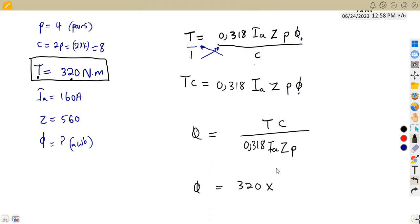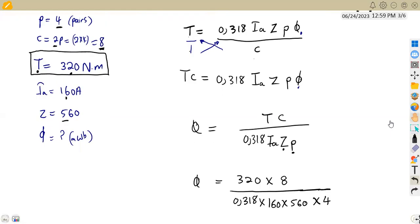So we have 320 × C, where C = 8 because it is lap wound (for a wave winding C = 2; for lap winding C = 2P = 8). Everything is divided by 0.318 × armature current of 160 × number of conductors Z = 560 × pair poles P = 4.